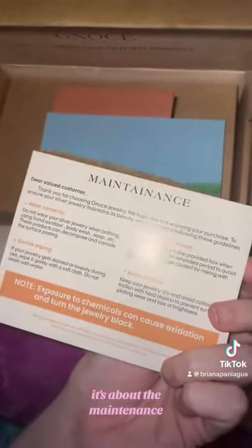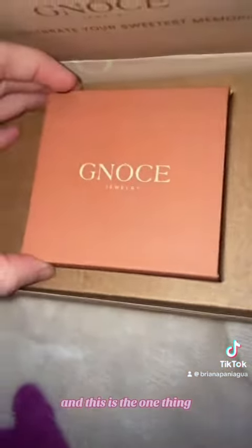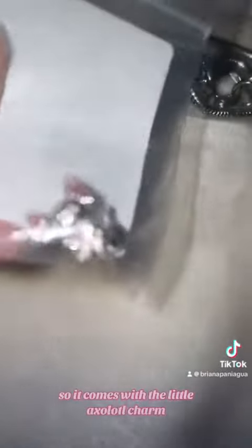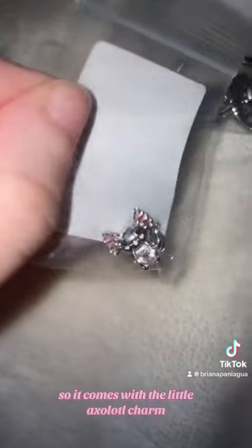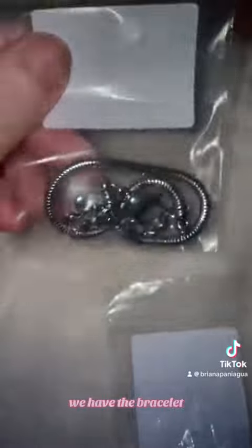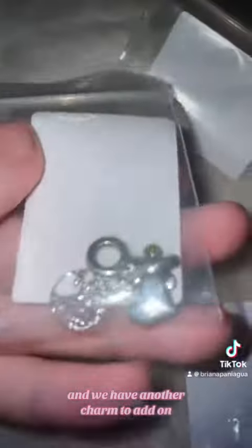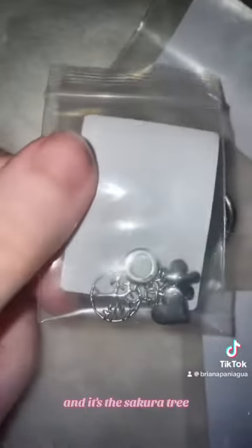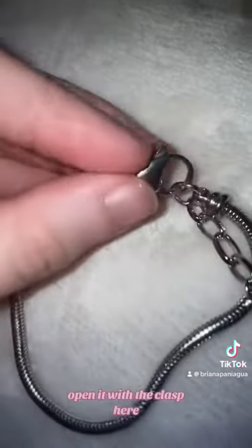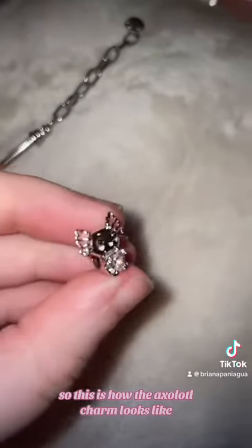The box is great. The first card that comes in is about maintenance for the jewels. It also comes with a beautiful cute card — I'm gonna end up framing this. Now for the reveal: it comes with a little axolotl charm, which is so freaking cute, and we have the bracelet and another charm — the sakura tree. The bracelet comes with a little heart and you can open it with the clasp.